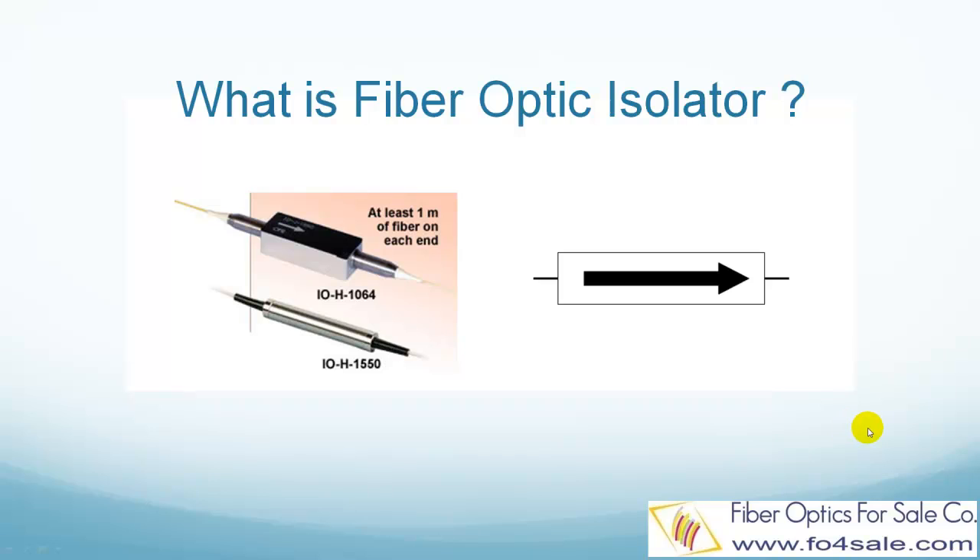Hello everyone, this is Colin from Fiber Optics for Sale. In this video, I will explain what is a fiber optic isolator. So let's get started.